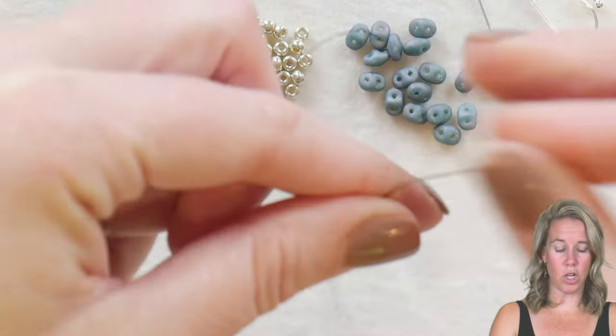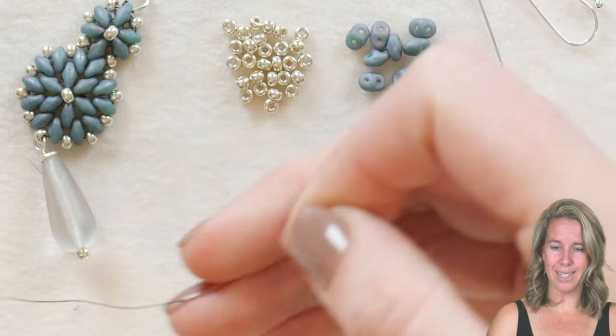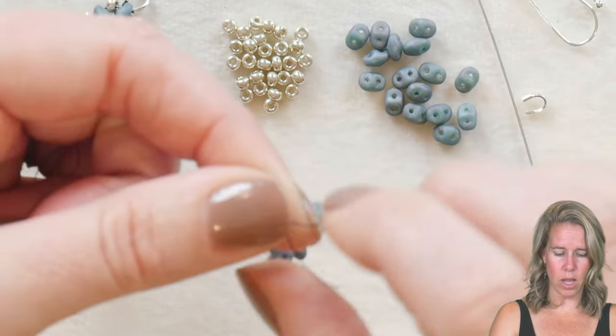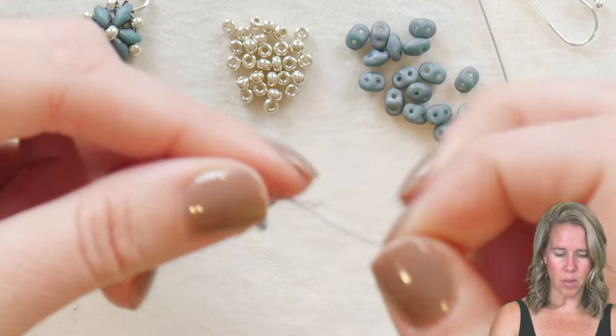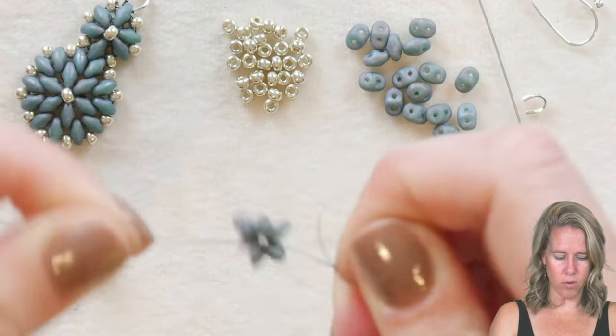I'm usually a stop bead person, but Cheryl did not use a stop bead — she would have knotted them because she does not like stop beads. So I'm going to do it her way, tying this into a loop: right over left, left over right. I'm using a size 8 dragon thread and a size 10 needle.